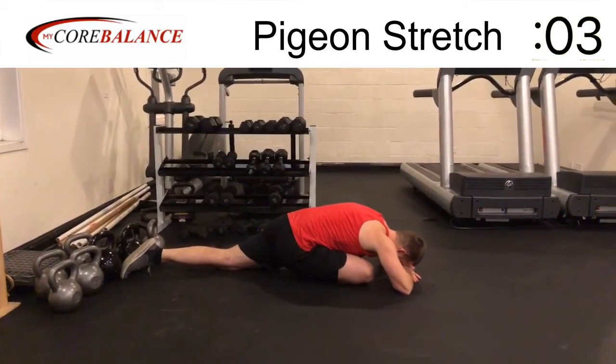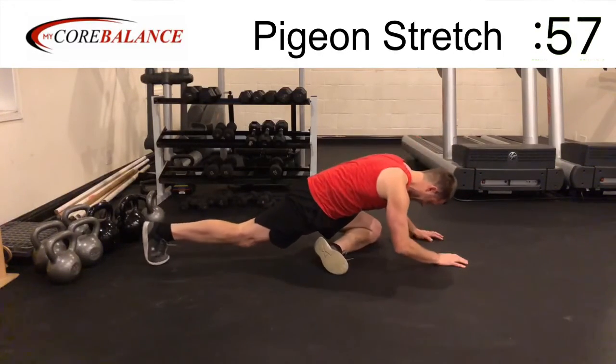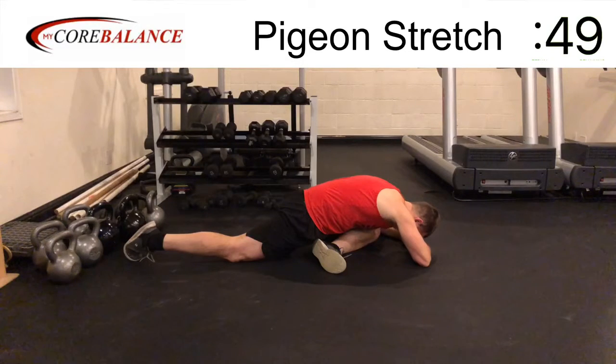We're going to switch in just a couple seconds to the other side — go ahead and switch now. Left foot's coming across the body toward the right side. Right leg's going all the way out straight, and then you're just kind of relaxing into it.